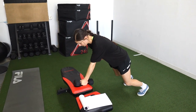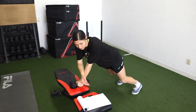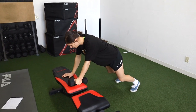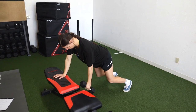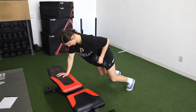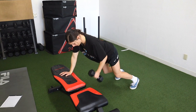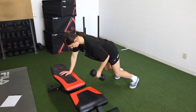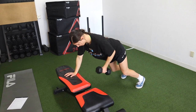You'll notice that repetitive theme of stability. Get up on your toes, core stays tight, squeeze your glutes, don't let your knees cave in. All you're going to do is drive your elbow back — row the dumbbell back, retract your shoulder blade first, then row. Stay nice and steady, don't open up with your hips.